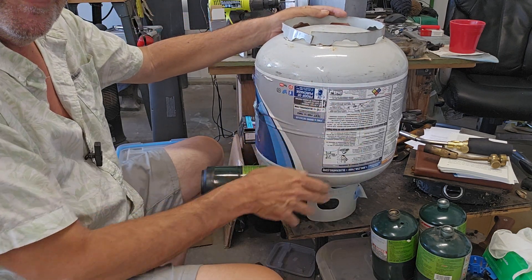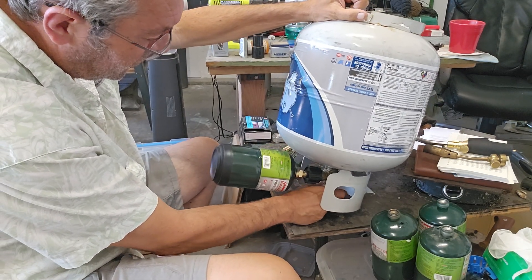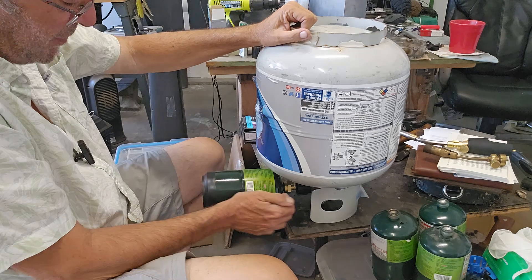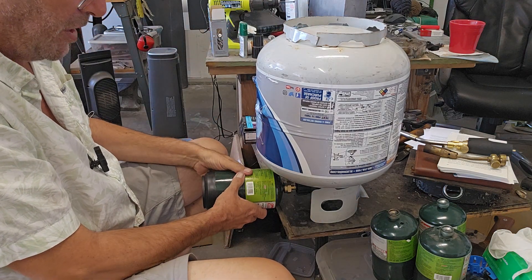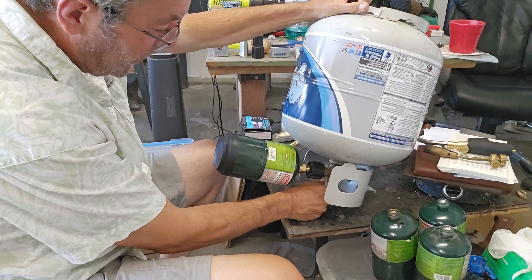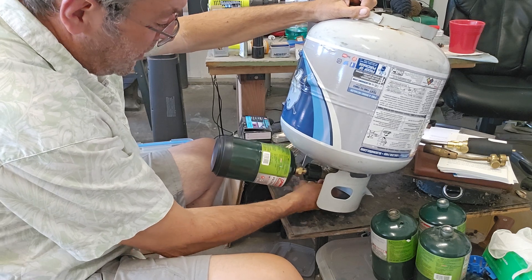Turn it over since propane is a liquid. Lift it up and open the valve. Open the valve on the bottle and it starts to fill. Normally you can hear some hissing because you can hear it rushing inside the one-pound bottle. I'm just topping these off — I don't do all the weighing and the freezer and all the other stuff. I just make sure we've got this thing full, and it's already telling me that it's full.